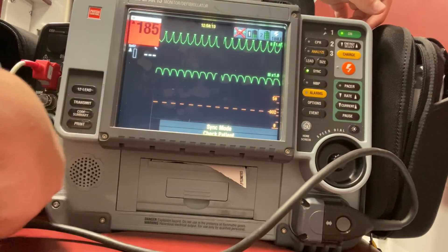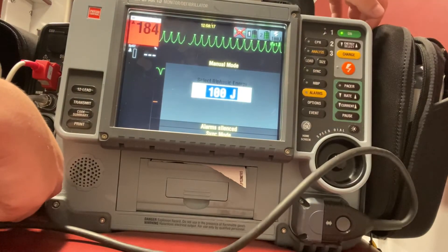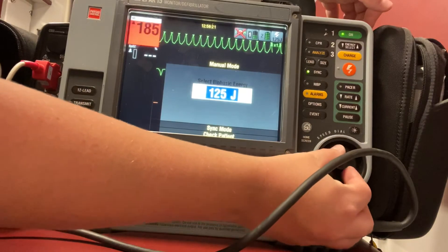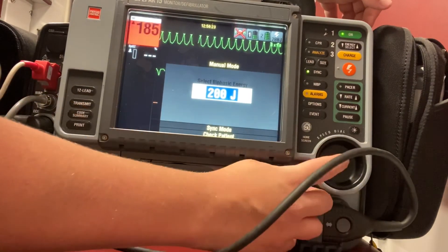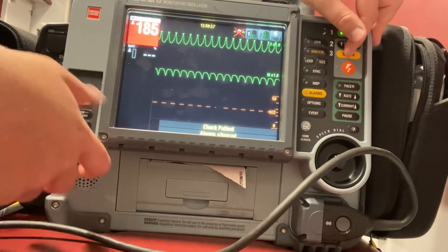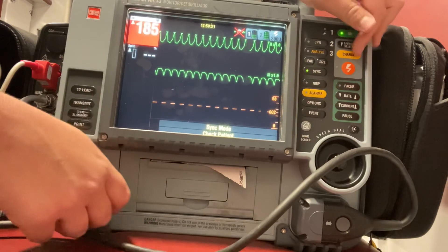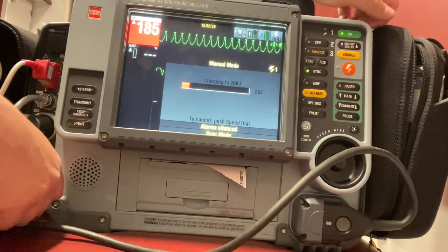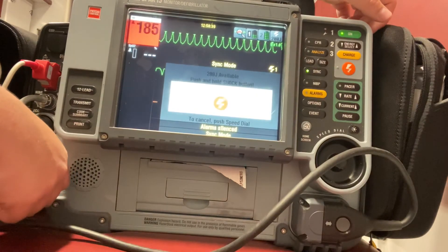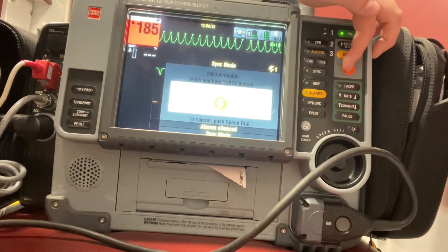I can see I have my arrows at the top of my QRS complexes after re-syncing. Now I go to energy select — it's still at whatever I set it last time — so I do want to up that to 200 joules and select that. I can go ahead and make sure my patient's aware of the procedure. We're also considering sedation. I charge, make sure everyone's clear of my patient, no one's touching the patient — I'm clear, you're clear — and we deliver that shock.